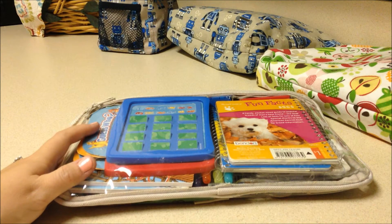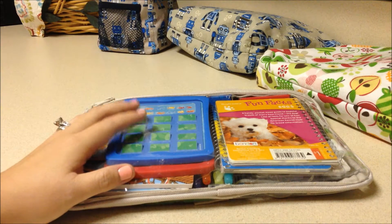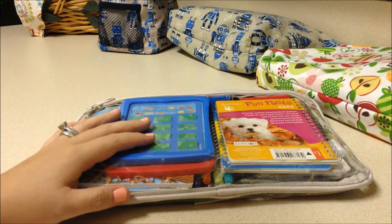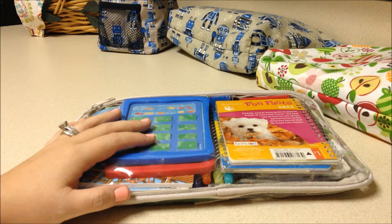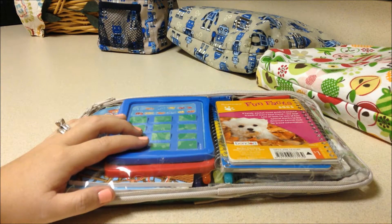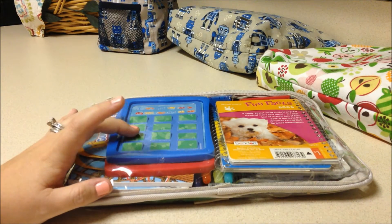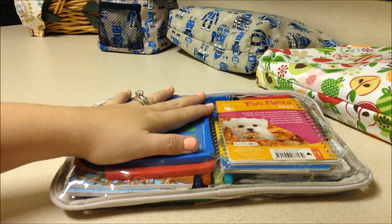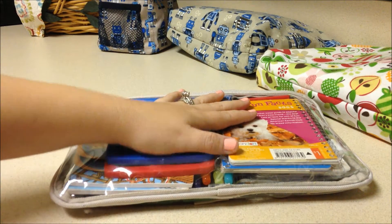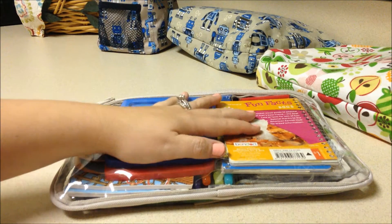Hey guys, Gator Mom here. I'm doing a quick little video on how I pack up my preschoolers' on-the-go art kits. We use these a lot when we go out to eat at restaurants, at doctor's offices, or if we're going to be in the car longer than anticipated. I always have one of these in my car bag as well as my diaper bag — it makes for easy entertainment. I have a five-year-old and a three-year-old, so this is all geared for that age range.